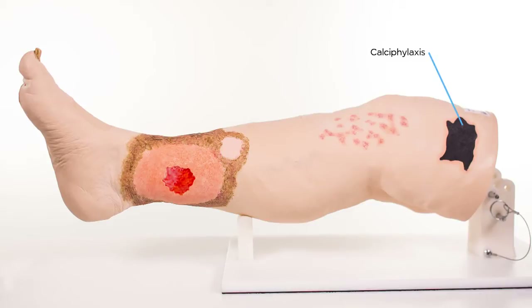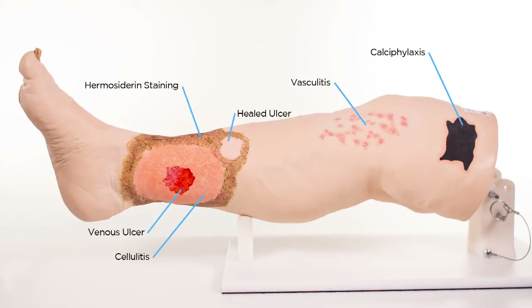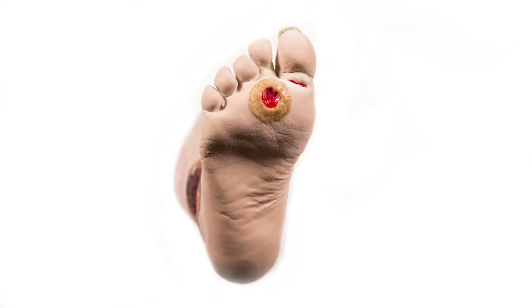On the left side of Vinnie, there is calciphylaxis, vasculitis, healed ulcer, venous ulcer with cellulitis and hemosiderin staining in the gaiter area. The bottom of the foot shows maceration and a neuropathic ulcer.